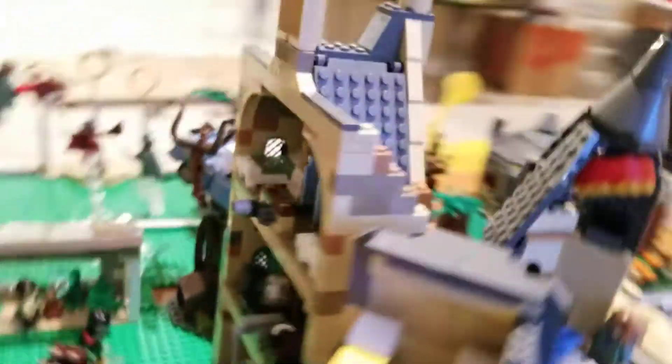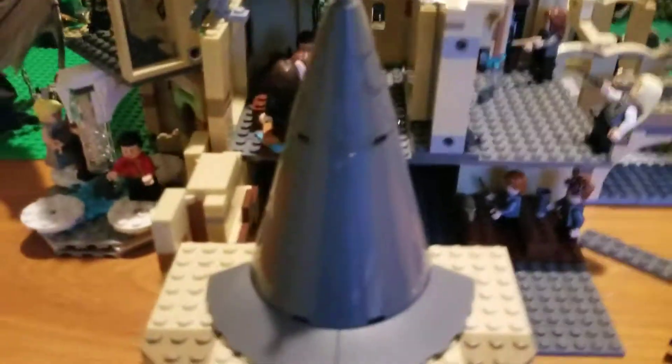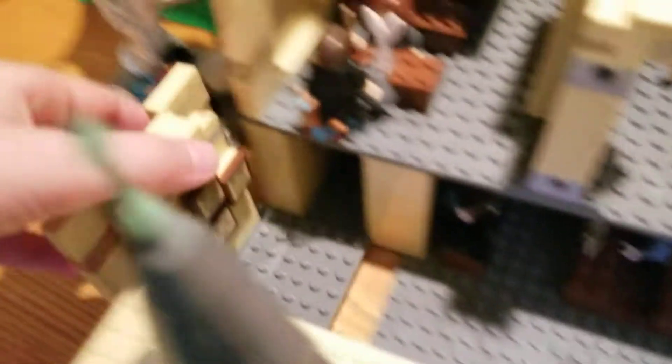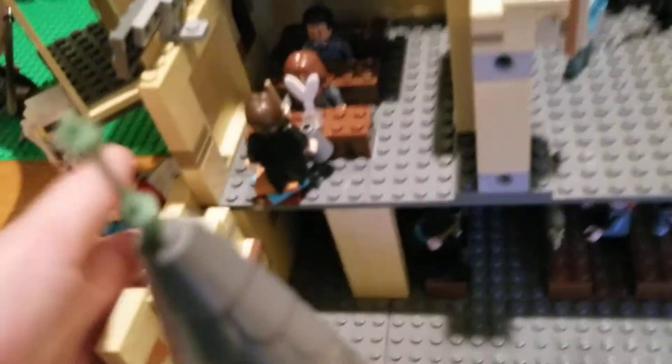Coming around here, you can see that this is where I've decided to integrate the library into. I thought it looked pretty nice, and I've been trying to find a spot to use this. It's from the Room of Requirement set — I modified it a little bit to make it fit in here.